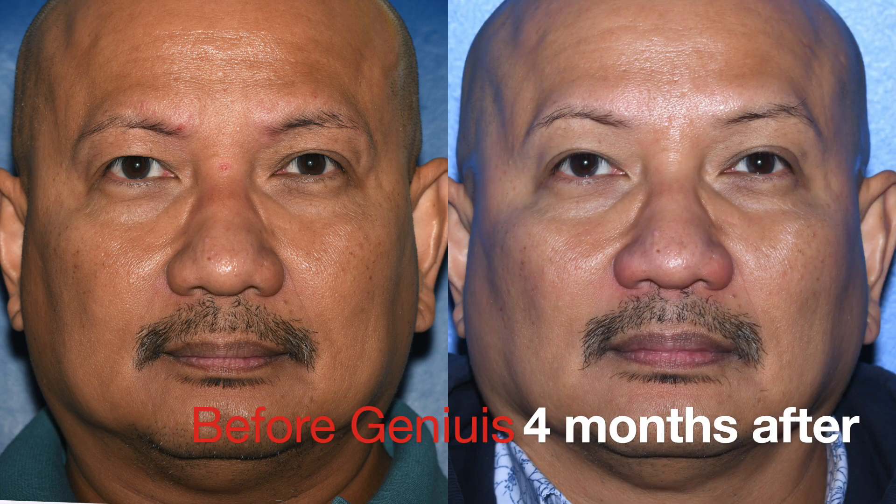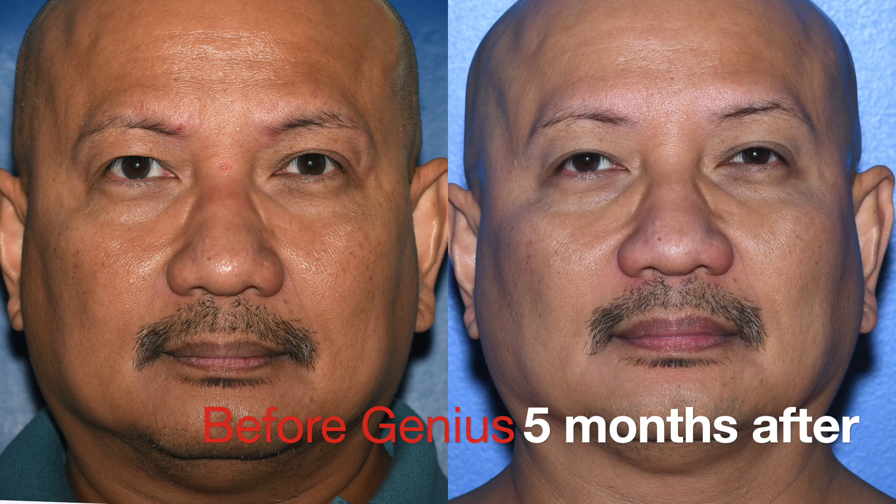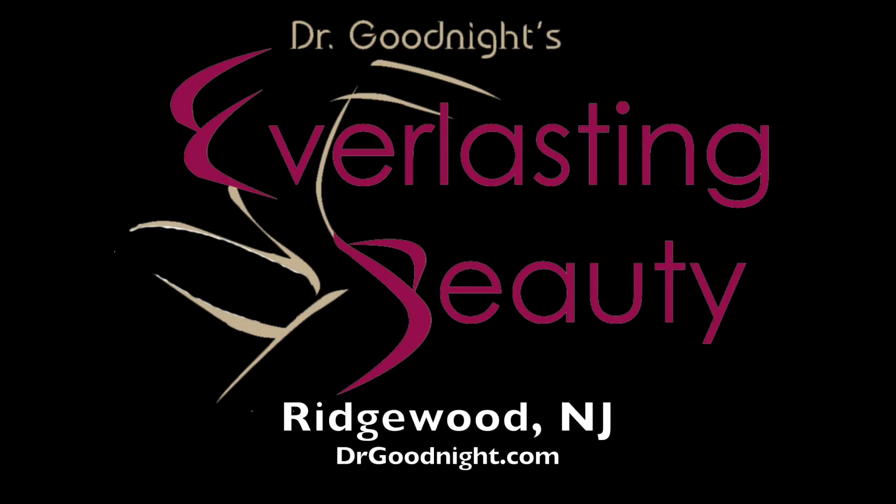You just do one procedure to look about three or four years younger, but if you want more you can always do it a second time. You can book a free consultation online at drgoodnight.com.